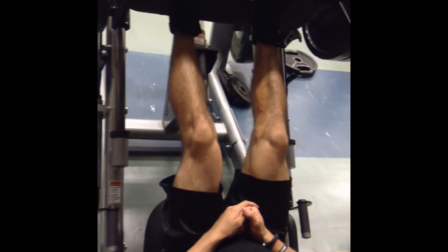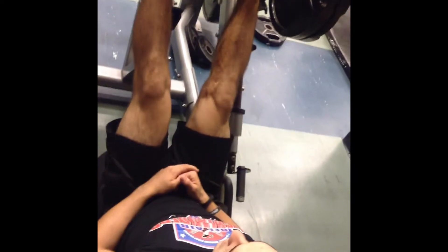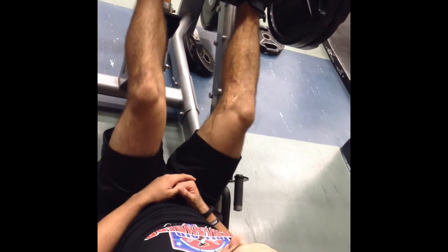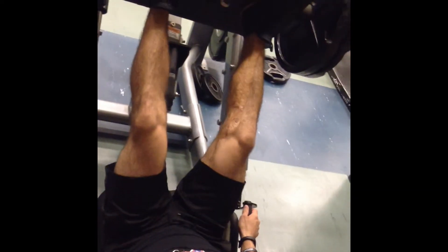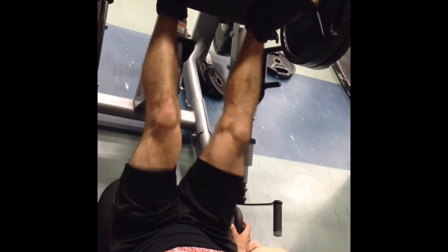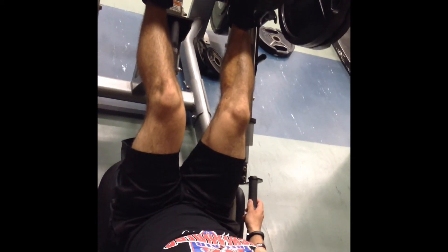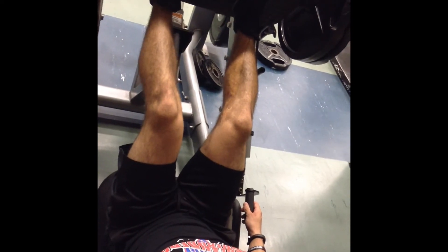The basic form for the leg press: you can hit both quads or hamstrings. The higher you go, the more hamstring you're going to get; the lower you go, the more quad you're going to get. Open up your legs a little bit and point your toes outward — that's going to hit your glutes really nicely. Sit here rather than here for your quad. This is some light weight, but I'm just showing you guys.